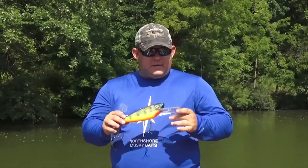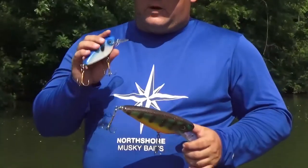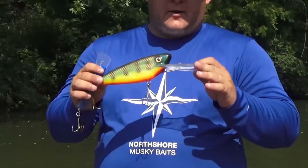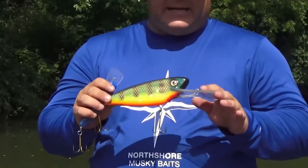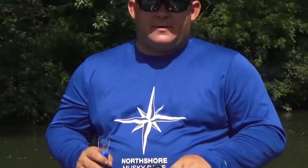These baits really excel trolling just because of the action under the water. They're really good casting, especially the smaller ones. The Magnum Shad here can be cast but I prefer personally to troll it. So let's talk about each bait specifically.